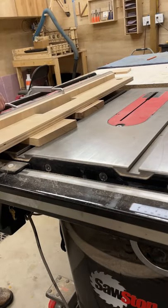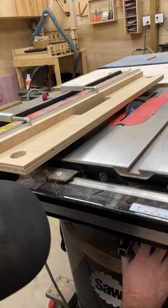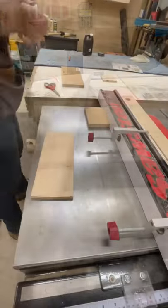Set the fence height by putting your piece you want to cut underneath the fence. Then you're going to raise your blade and line your fence up with the outside edge of your blade as shown.